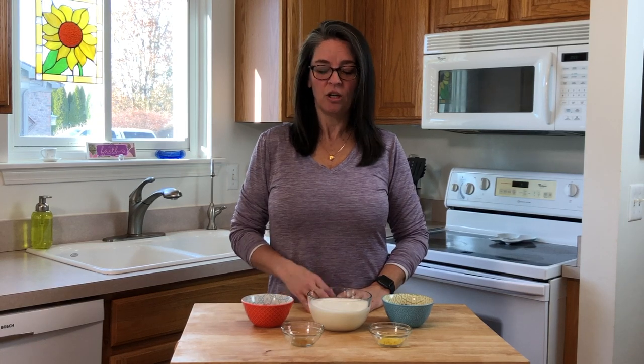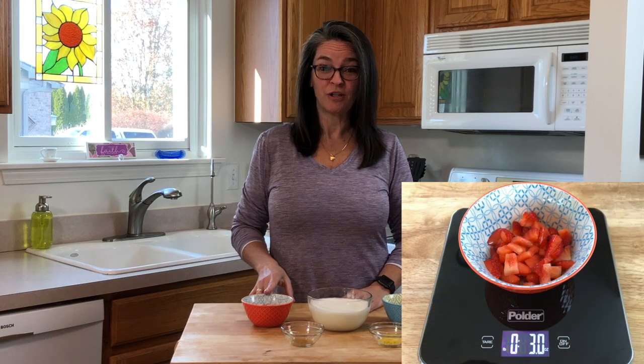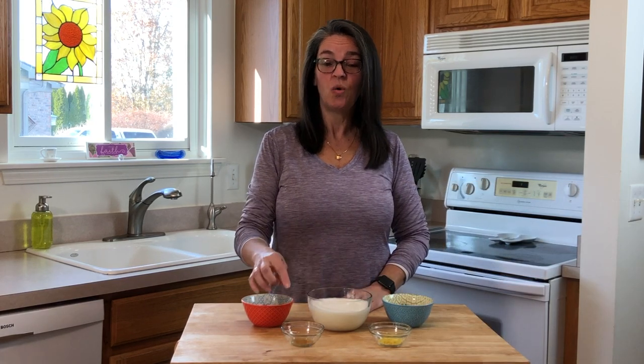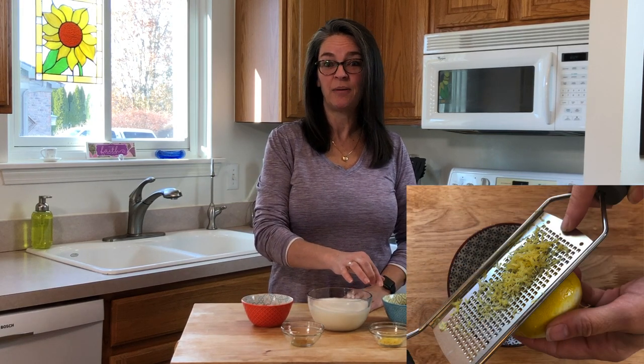Here's what you're going to need: two cups of heavy whipping cream, three ounces of fresh strawberries, two ounces of chopped walnuts, one-fourth teaspoon of vanilla, and a half lemon zest.